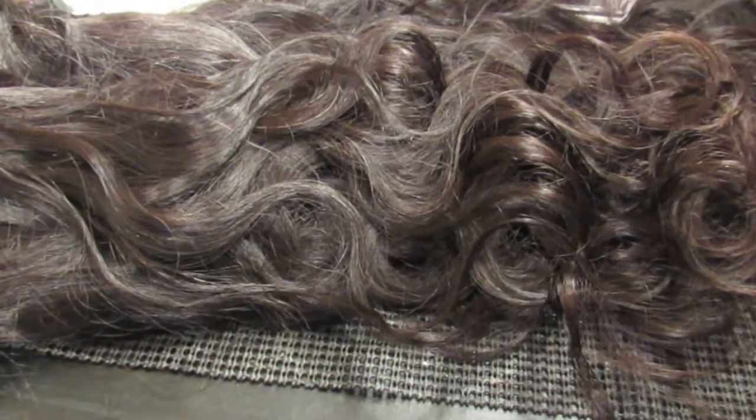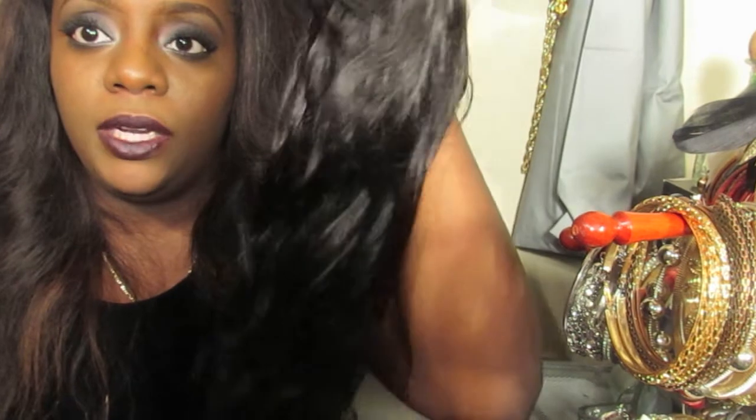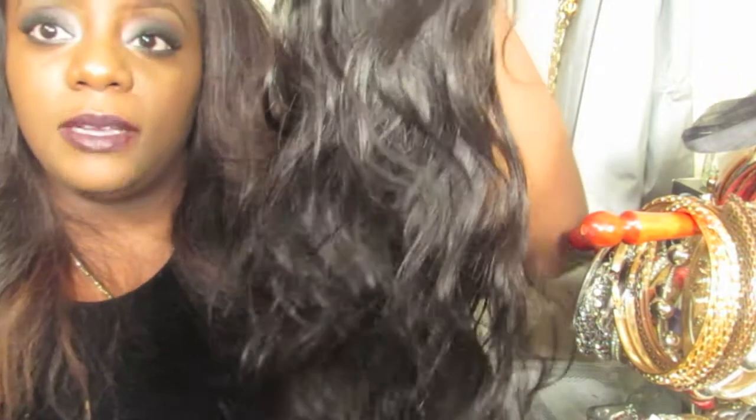This is again the Malaysian body wave — I just want to show you guys a close-up of the hair. Make sure you go check out Fallen Angel Hair Company. I'm going to leave all her contact information in the description box. If you have any questions you can contact her through email and she responds very fast. She has different types of hair — Malaysian, Philippines, Brazilian, loose body wave, body wave, and curly.